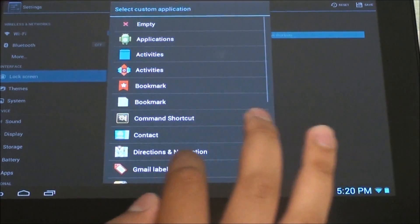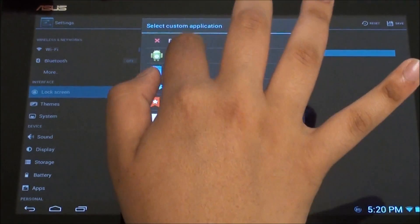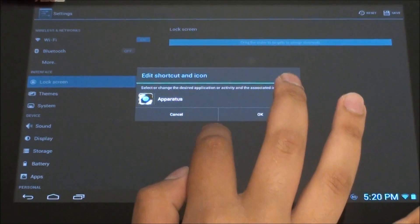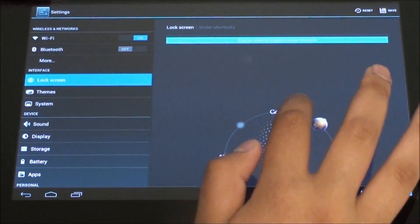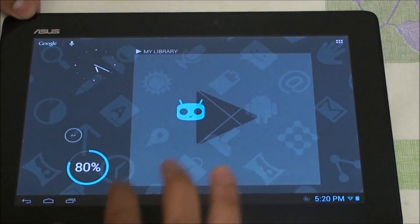You can change the lock screen shortcuts. By default you have Google Now, camera, and unlock. Let's go choose an app — I want to launch the browser. Actually Aurora is nicer. Hit save. Let's go test this out — and there you go, it pulls up Aurora browser.